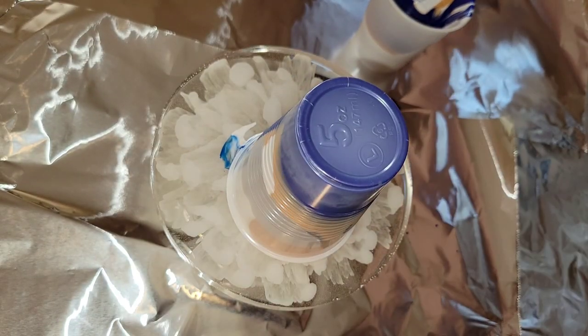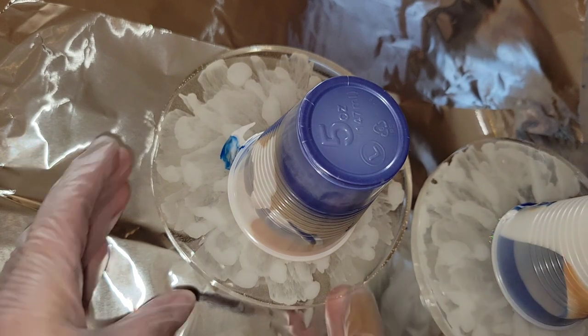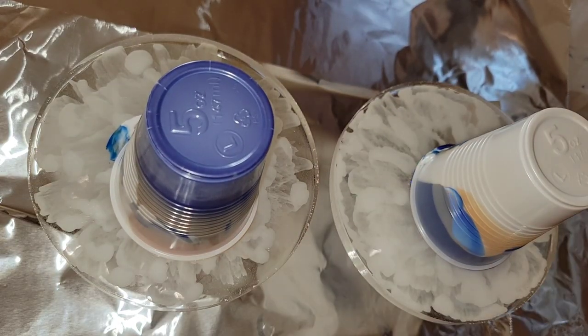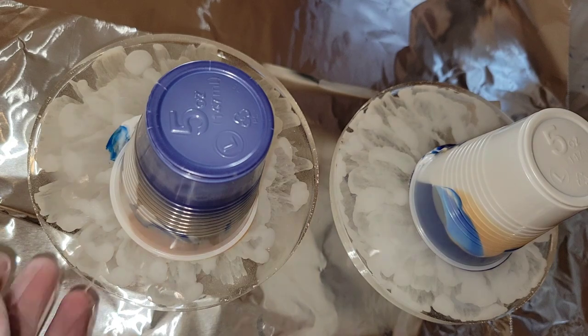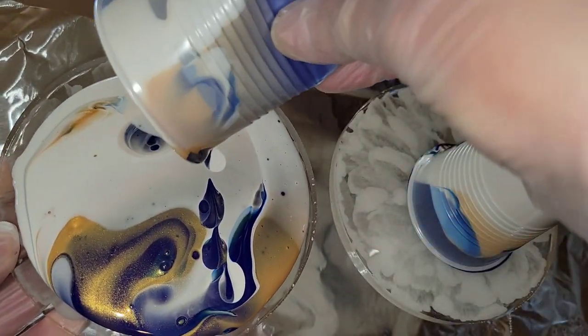These are just resin coasters that I had made on my channel previously. I gave them a light sand and now we're going to be doing some paint pouring over them. Just flip my cups over on my coasters. Now we're going to lift them up and make sure you get all that paint out of there.